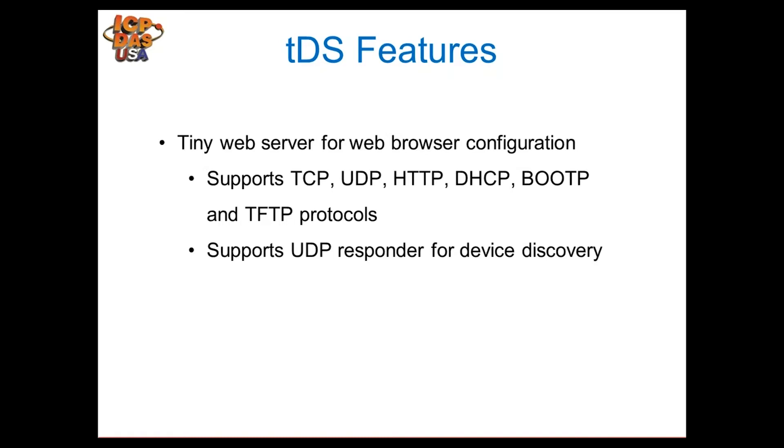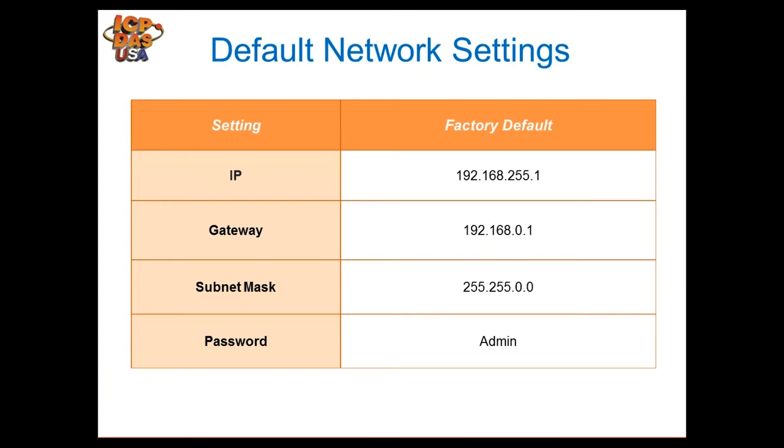These modules are completely configured using a web server. We have a tool called e-search which can be used for setting the IP address, or you can temporarily set your computer to the default IP address of the module to configure it. Then you connect using Internet Explorer. The module supports TCP, UDP, HTTP, DHCP, and several other protocols. We'll go over configuration steps and then I'll connect the module live.